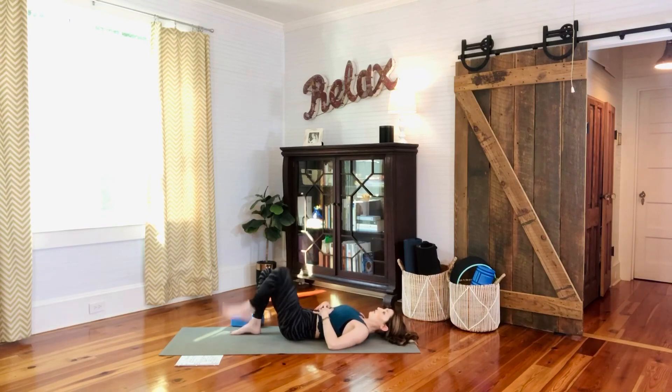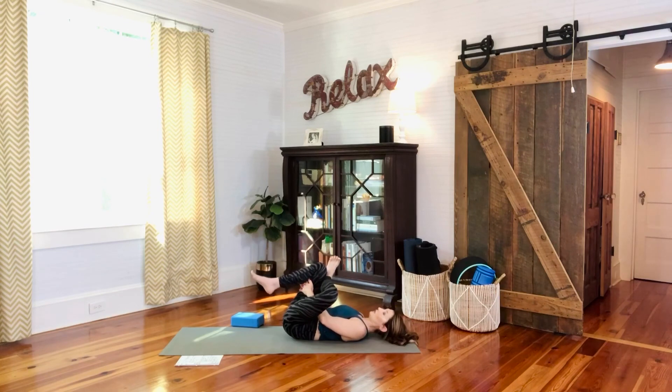Cross your left ankle over your right knee for a supine pigeon pose. If you'd like, hug the right leg toward the chest, holding at the hamstring — stretching through the left hip and glute area. Relax the face, maybe close the eyes, relax your back. Mindful of your breath, keeping it steady and even.